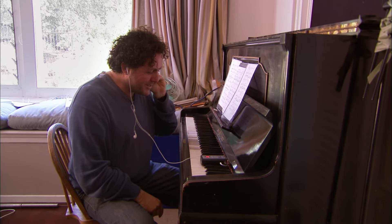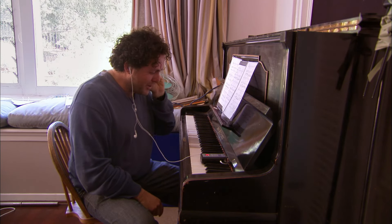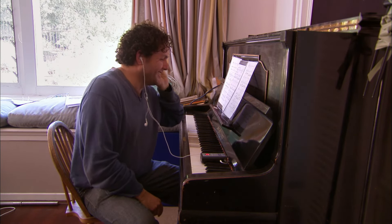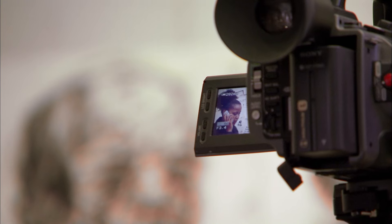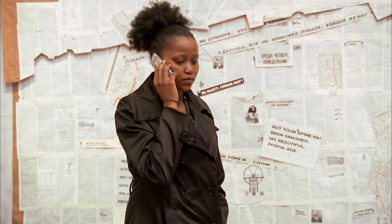Hello, this is the pianist calling, all the way from William's house. What I'll do is I'll play you some chords and then I'm going to play along with you a little bit.